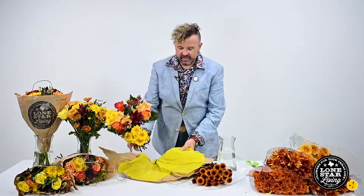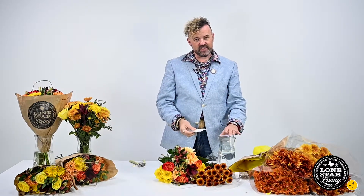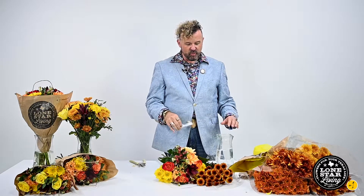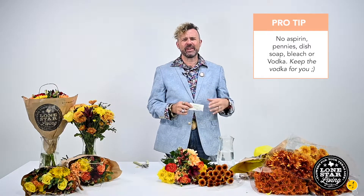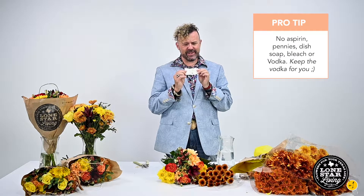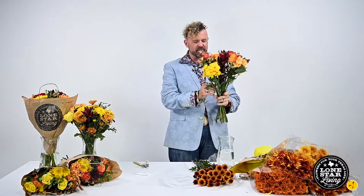We're going to open it up very easy. Make sure you keep this flower food — we're going to put this in our water. It keeps our water nice and clean and helps the longevity of the bouquet itself. So don't worry about putting aspirin or other things into it; just use the flower food.